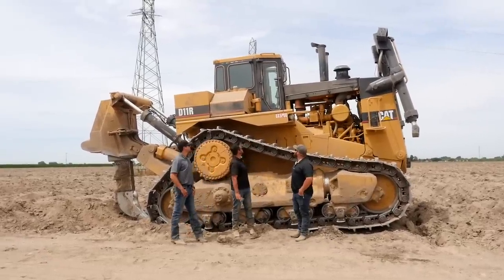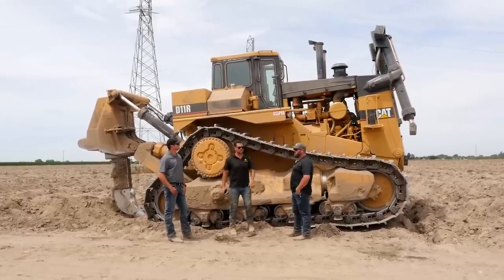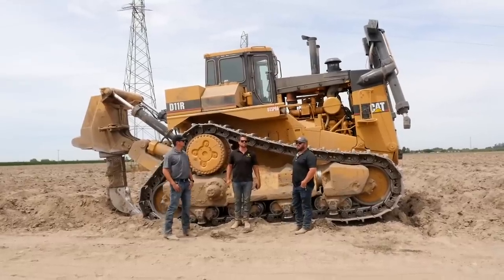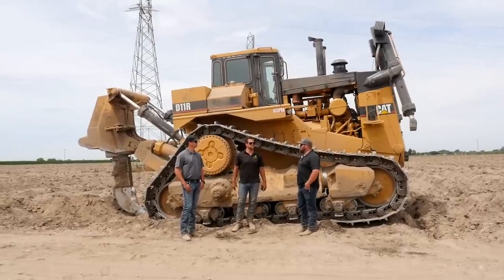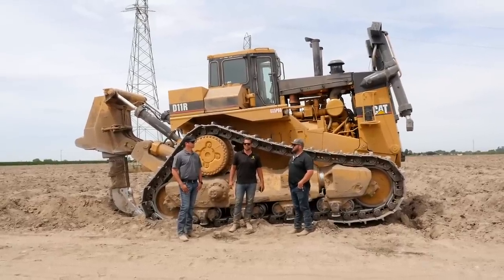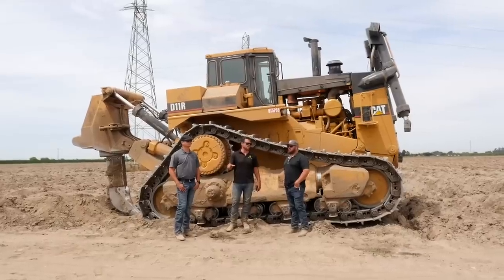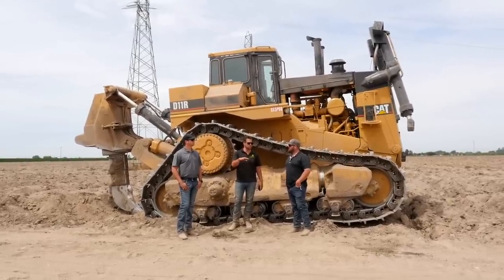This is a CAT D11 — D11R — weighs about 210,000 pounds. Right now we're ripping about six feet deep. This field was watermelons before; it'll be going to almonds this fall when it gets planted. The point of what we're doing is deep ripping about six feet deep just to break through hard pan.